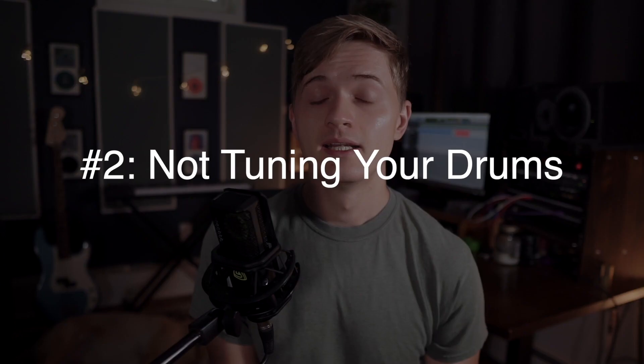Mistake number two: not tuning your drums. This is a big one. I get that tuning drums is more complicated than tuning a guitar and it takes a lot of practice to get good at it, but this can absolutely make or break your drum recordings. I'll put a link to my drum tuning guide if you want to learn how to make your drums sound like a million bucks. An inexpensive kit tuned well will sound miles better than even the most high-end kit without a proper tuning. So spend the time to get this right before hitting record.